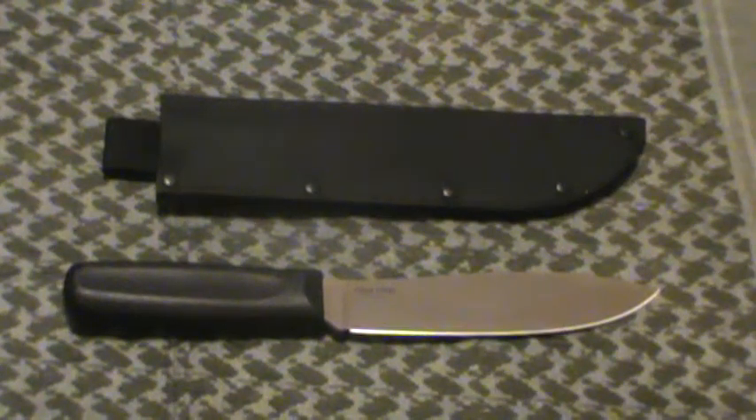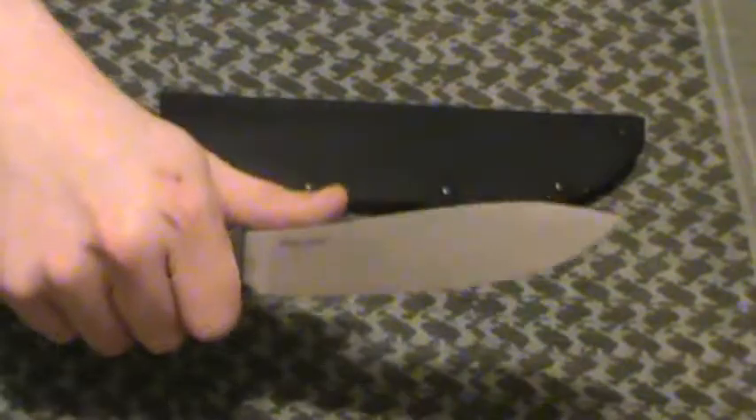Hey guys, IndyPrepper here. This is the last of my smaller fixed blade Cold Steel reviews, and I had to throw this one in. It's an older blade, more of a niche market — this is the Western Hunter style blade, which is patterned off of your standard western style skinner blades.